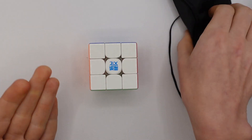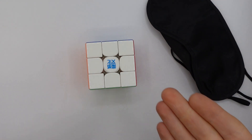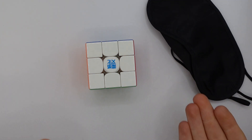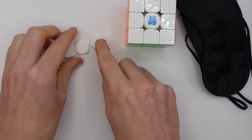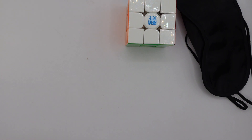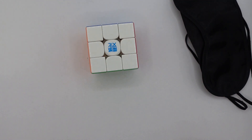3x3 Blindfolded is an event where you have to solve a 3x3 under a blindfold. The total time is the combined time it takes to memorize the scramble and then execute the solution. Logos have recently been allowed in 3x3 Blindfolded so blank center caps are now pretty much useless. To prevent peeking through the blindfold, the judge holds a cover between the blindfold and the cube. It may seem daunting but really only requires three algorithms and an understanding of how to memorize 20 letters and set up those algorithms correctly.